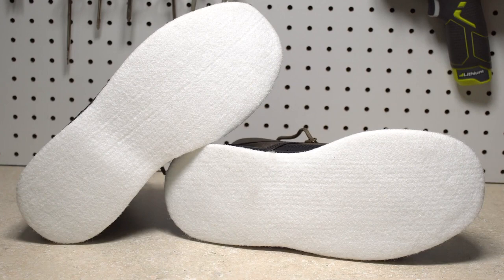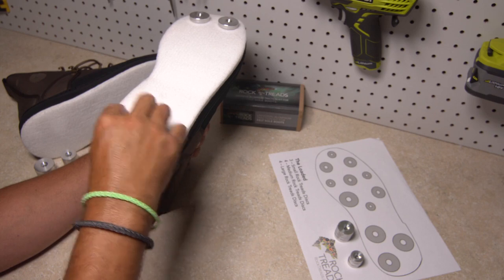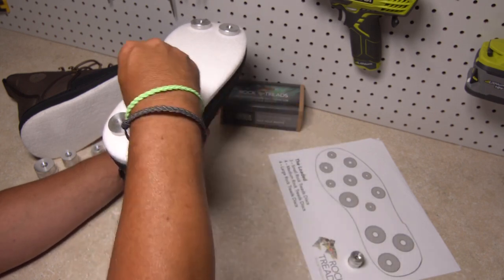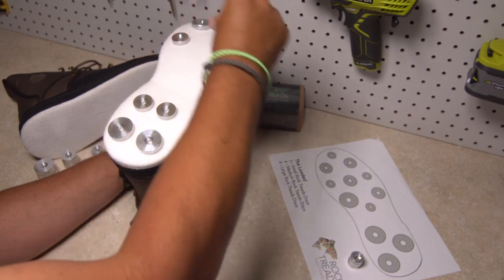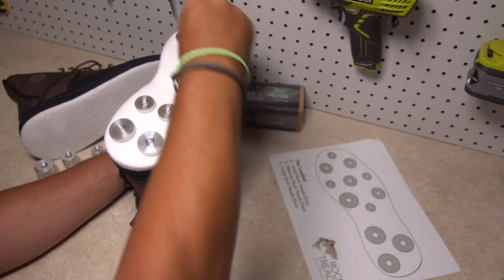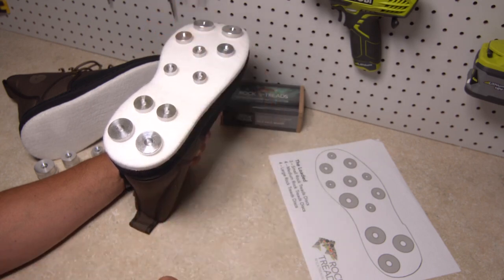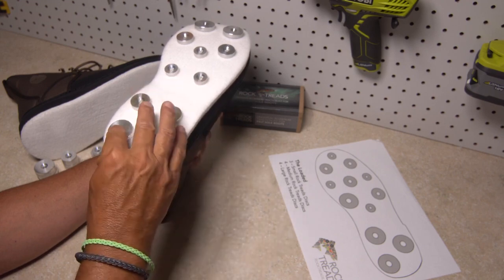With felt-soled wading boots, it's a completely open field — rock treads can be placed pretty much wherever you want them. It's a really good idea to lay out the pattern you want prior to any drilling. It's also important to remember that you need to cover two boots with the rock treads provided. Various rock tread patterns can be found on our website, and you can duplicate them or find a combination that works for you, depending on where you'll be wading and the type of boot you have.